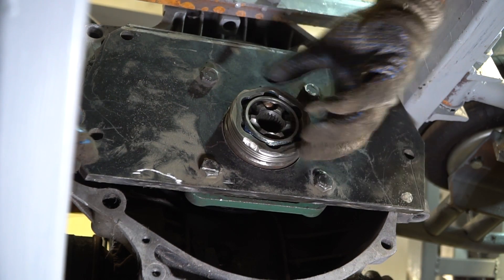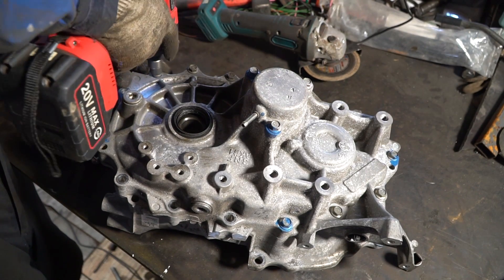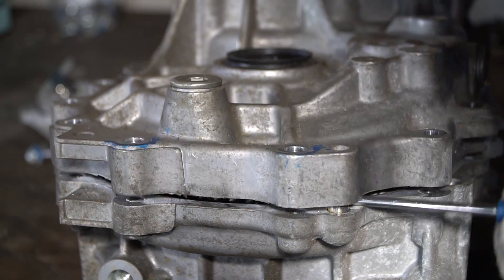The next step is to refine the reduction gear — specifically, this involves welding the differential, because without it the differential will transfer torque only to the free-spinning drive and the Cybertruck won't be able to move.